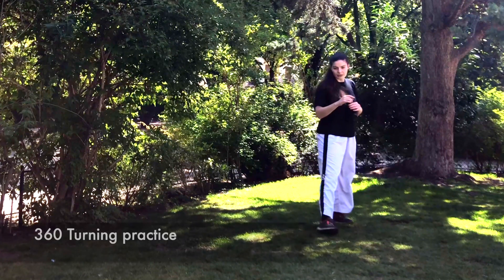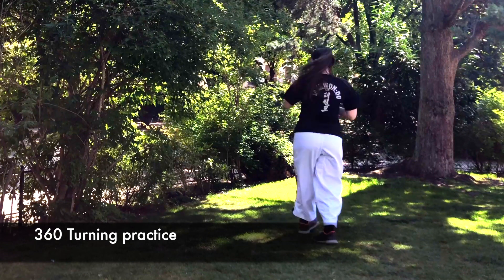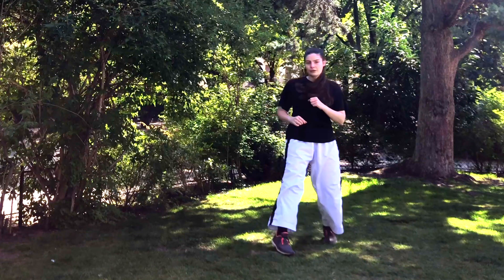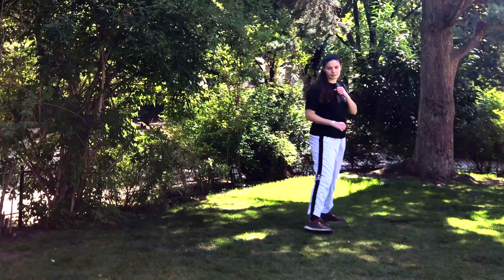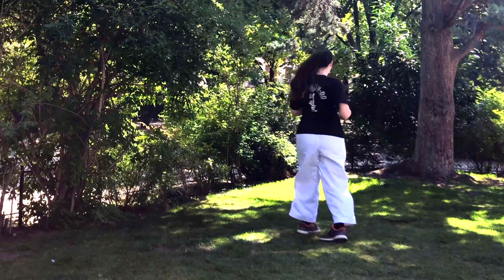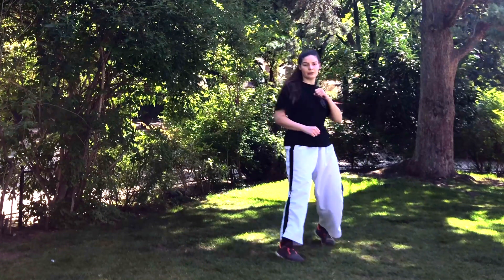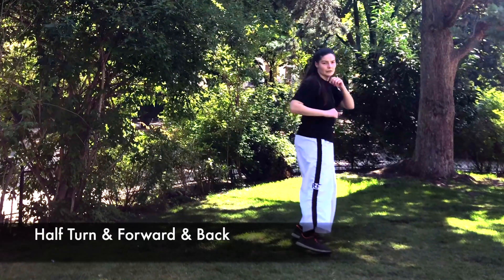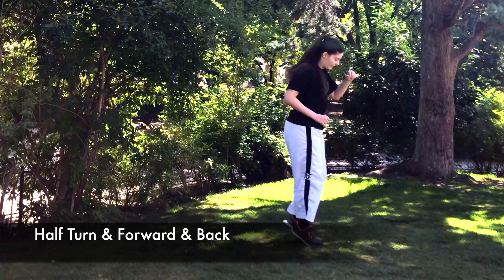Now we're gonna do some turning practice. We step forward and turn — this is a full 360 turn. Make sure that when you turn, your head is the first thing that turns, so you have to see first before moving your body. Now we're gonna go half turn and move forward and backward.